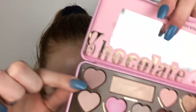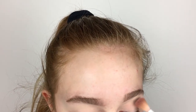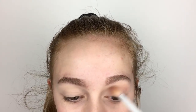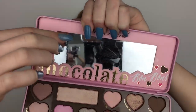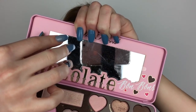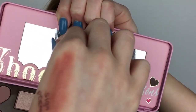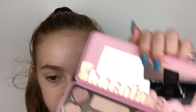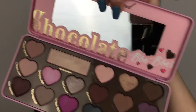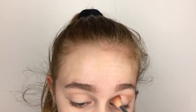I'm then going to go into the shade called Almond Truffle and use that as my transition shade. I've literally had this palette for so long and I still haven't taken off this little plastic thing on the mirror, so we're just going to take a moment for that. Now I'm going into the shade called Mocha, which is that medium brown shade, and I'm going to use that as a crease shade.